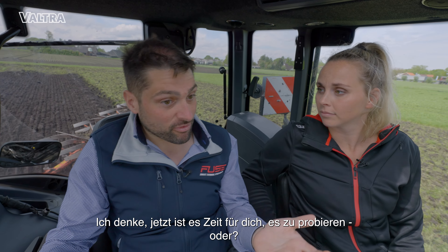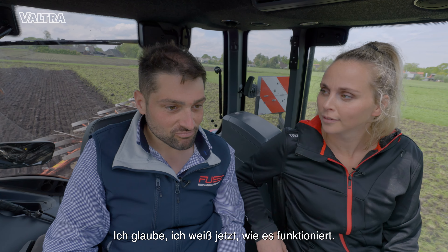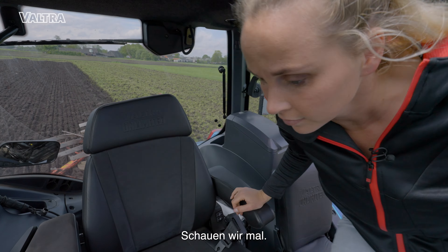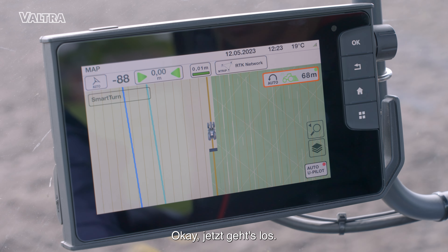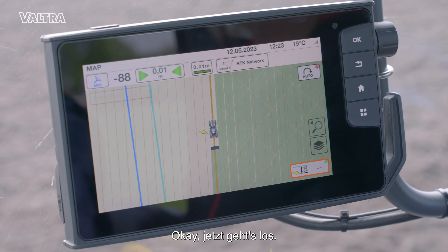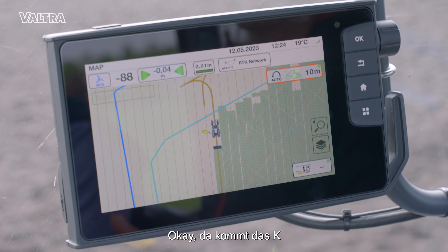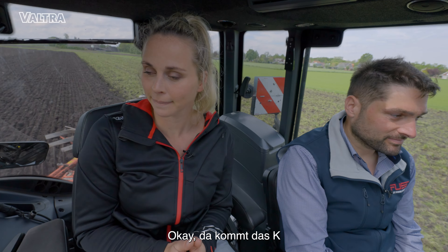Now I think it's time for you to try, right? Yeah, okay. I think I know how it works right now. Let's see. Okay, here we go. Okay, there goes the K-turn.